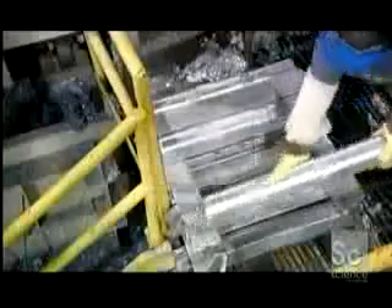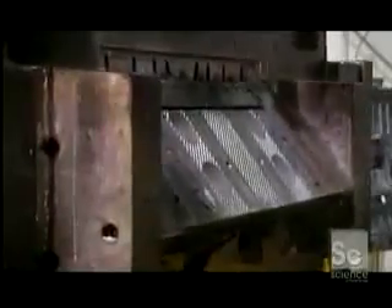A worker makes the steps using aluminum ingots, which he puts into a crucible. They then apply a release agent to the mold used to make the steps. Spraying more lubricant on the mold ensures the aluminum stair will release properly from the die-cast machine, which automatically receives the exact amount of molten aluminum needed to make one step.